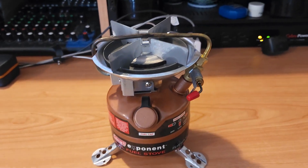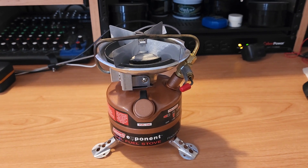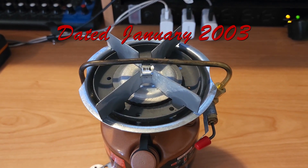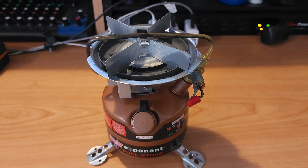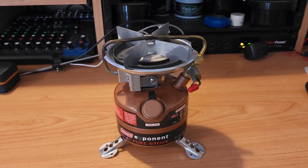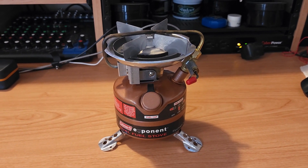So I'm going to end up doing a burn test probably in the next little bit. But look at that — mint, like brand new. Alright, just wanted to give you a little look at what I got. Stay tuned for the next video.